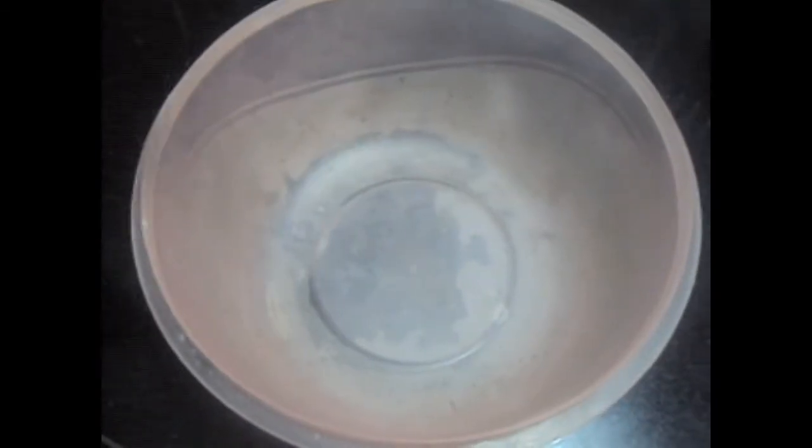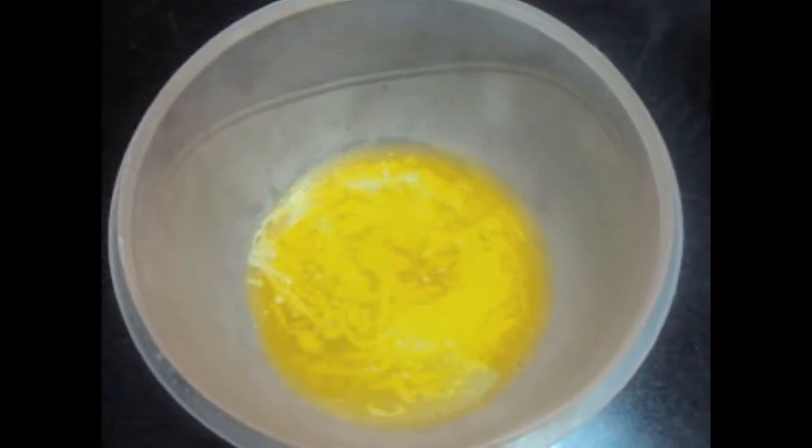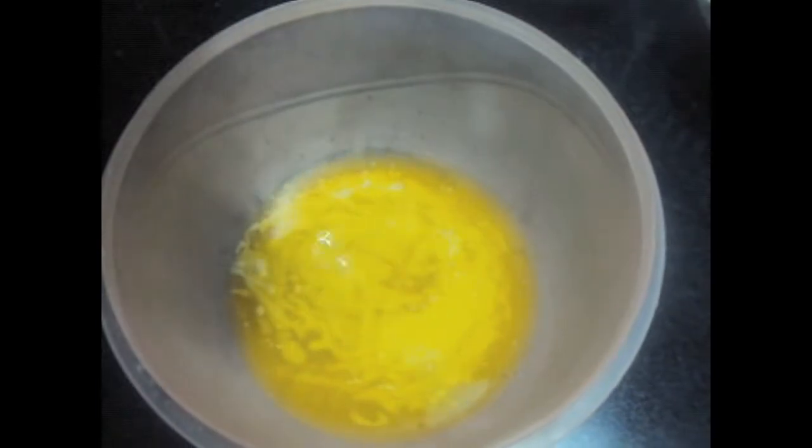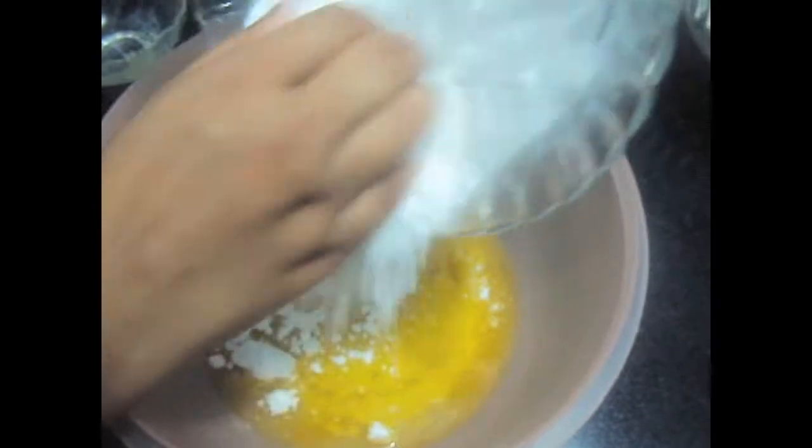In a large bowl, we will add 1.5 cup of butter. To this we will add icing sugar, 3/4 cup and 2 tbsp.